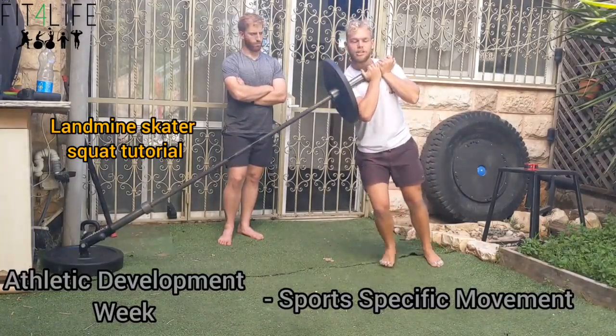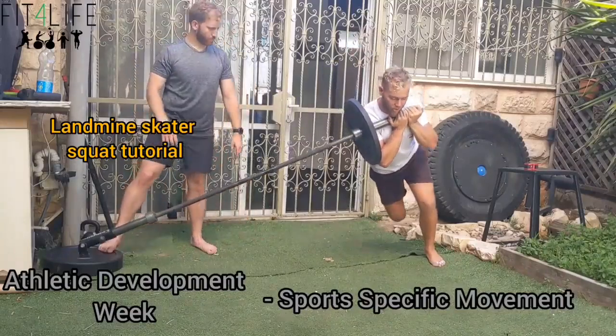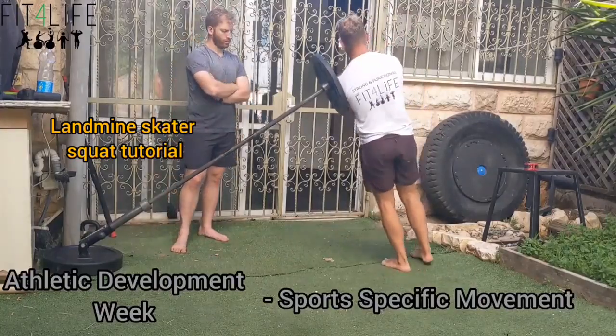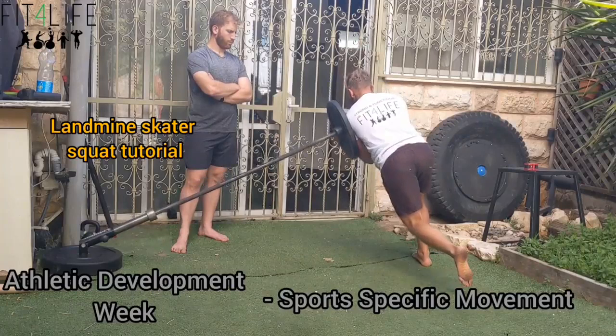I'll go far back again. I'm moving with the outer leg, I'm going to shoot up. I'll show you from the back angle as well so you can understand — notice how I'm hinging. You see the hinge? I'm hinging.